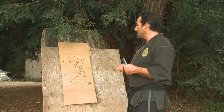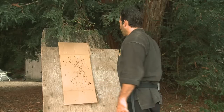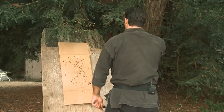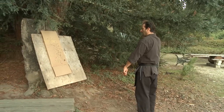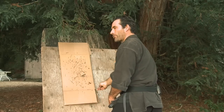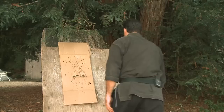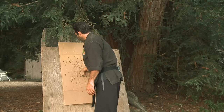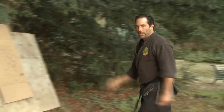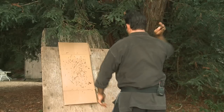This is the easiest throw to master. Start very close to the target so you can get the feeling of letting the shuriken go into the target. Stand with your feet parallel, hand comes up towards your forehead, and rock forward with your body a little bit as you throw straight into the target, sinking your knees and dropping into the throw.